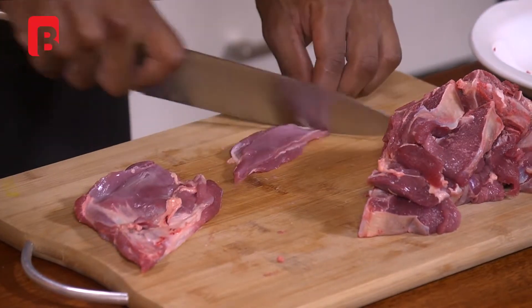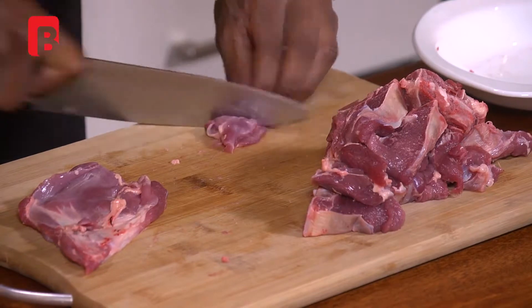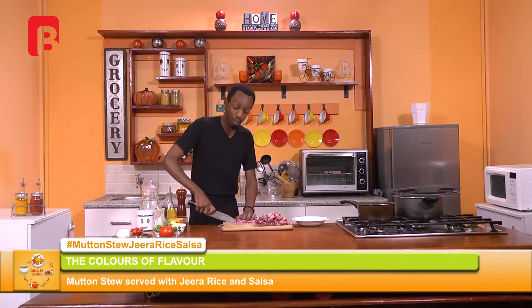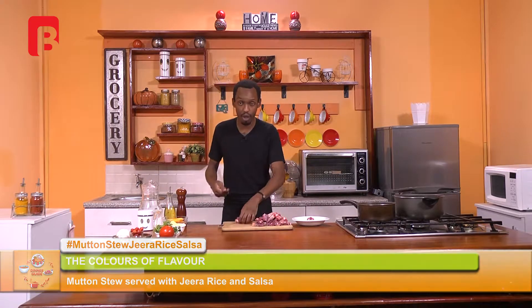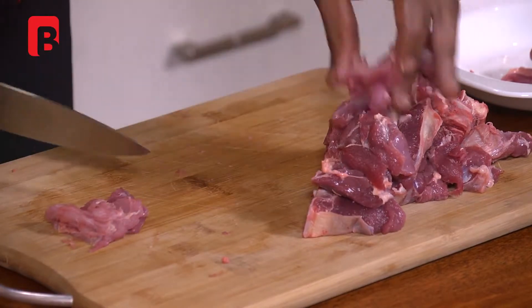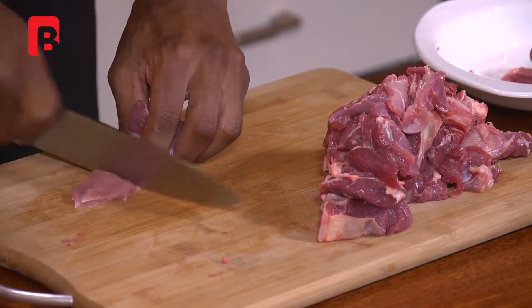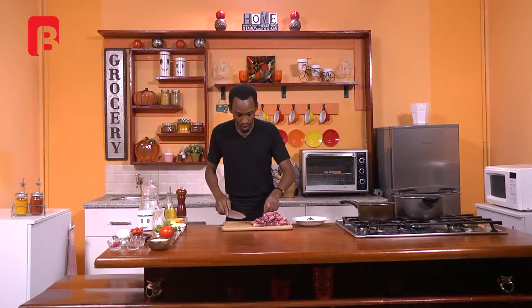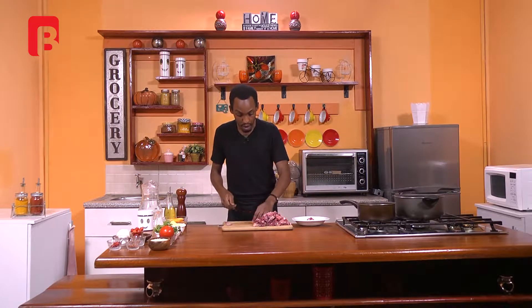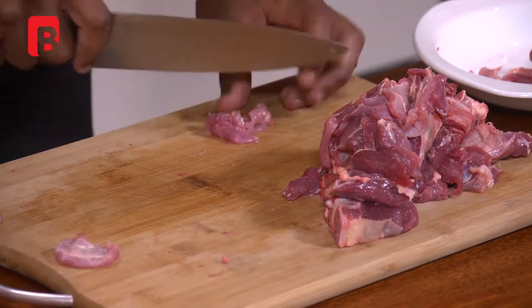We're going to also be reducing some of that excess fat on our mutton piece. Always make sure to remove any particular signs of sinew — the very, very grayish, whitish kind of fat. That does not digest very easily, and it also doesn't cook down very easily, so it's very important to take that out. That will avoid you from having chewy bits of meat in your dish.